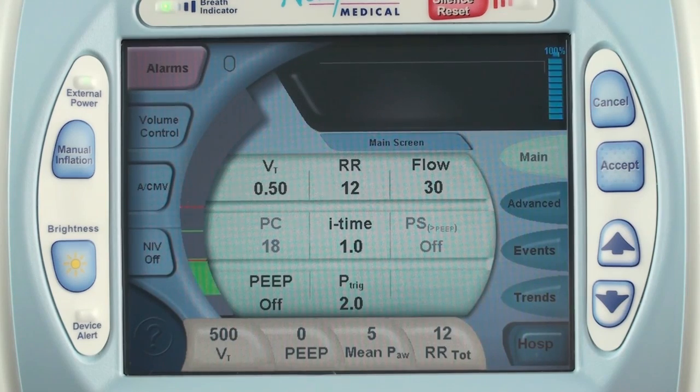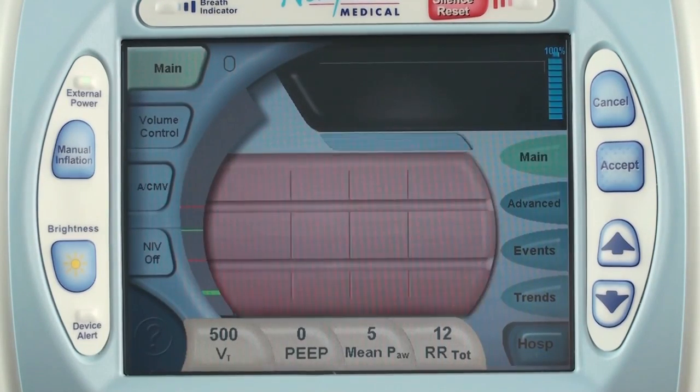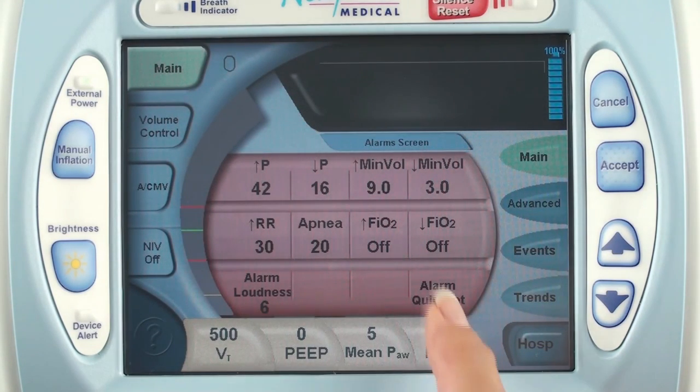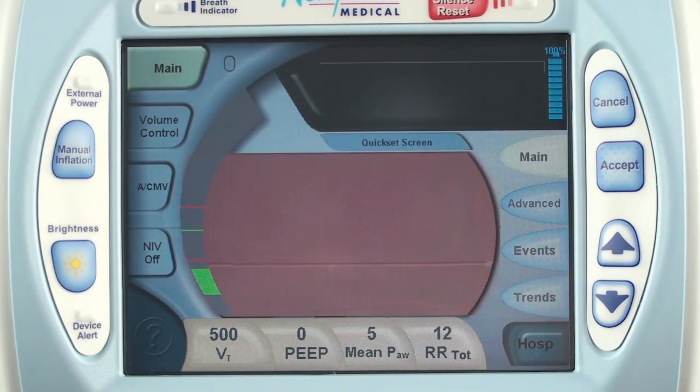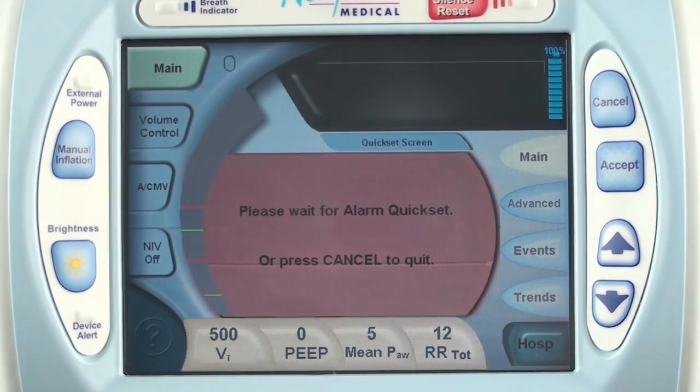In the top left corner of the screen is the alarms button. Your other option while ventilating is to use the quick set feature instead of adjusting each alarm individually. Now touch alarm quick set and then press accept. The quick set process takes about 30 seconds.